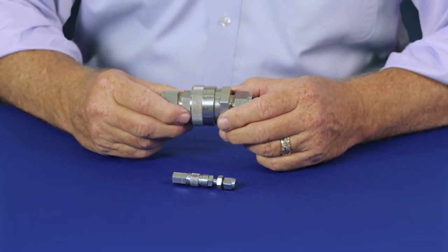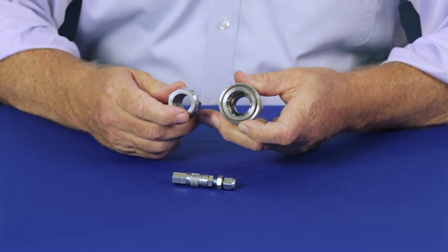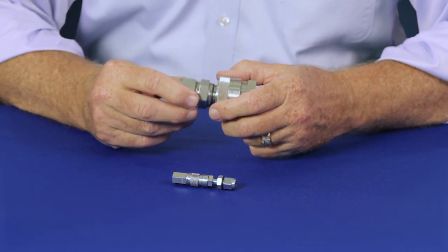Swagelok's QF series is a compact full flow design that offers no flow restriction and comes in sizes up to 1 inch.